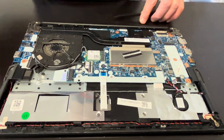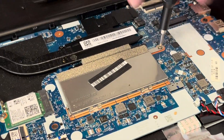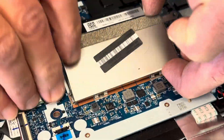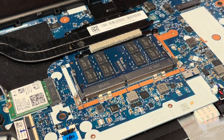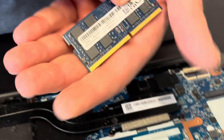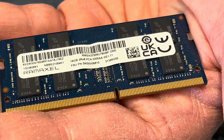Here we have the memory cover — one screw — now we can lift the cover. Spread the arms and now we can take out the memory. You can replace it if it doesn't work or upgrade to a bigger one.